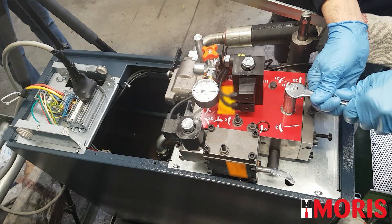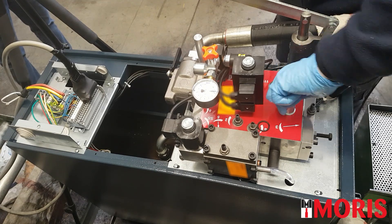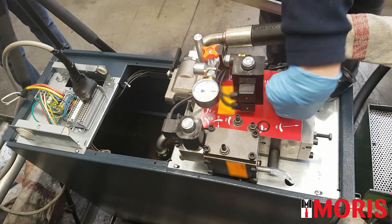Disassemble the EA electrovalve and clean the cavity from any dirt you may find.